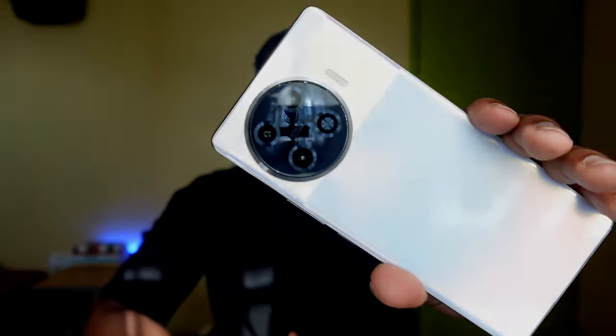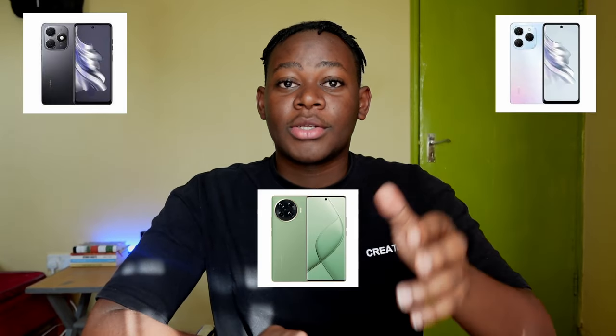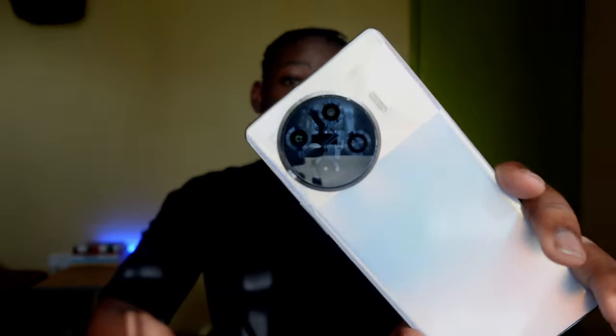The Tecno Spark 20 was recently launched and it was a big upgrade from the Spark 10 series last year. In this video I'd like to highlight all the new features this phone has, from hardware to software. Three models were released: the Spark 20, the Spark 20 Pro, and the Spark 20 Pro Plus, which is the focus today. This is not an in-depth review, but by the end you'll know all the highlights.